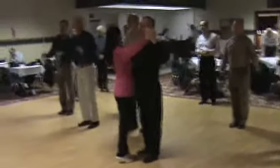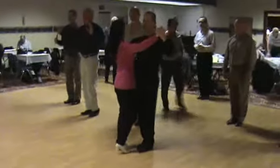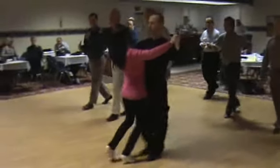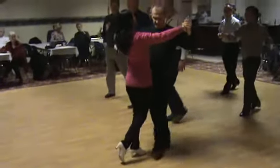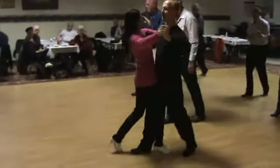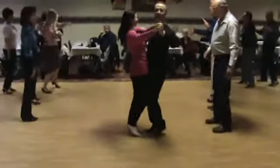I'll demonstrate it again. I'll have the guys try it with me and the ladies try it at the same time. Walk, walk — take the third step but stop. Quick, quick, slow. Another step: quick, quick, slow. And tango close.